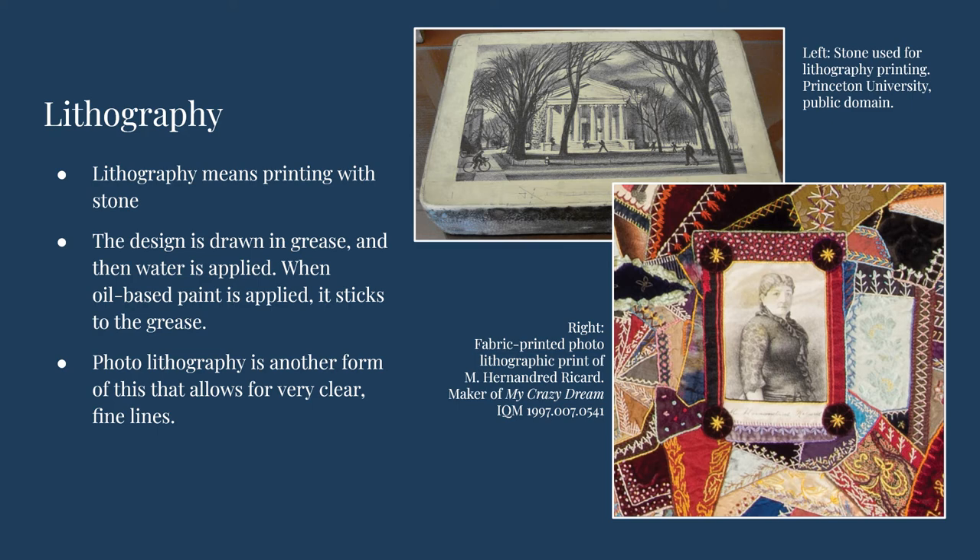A variation of lithographic printing, photolithography, was used to create this fabric print of a photograph. The print method allowed for very thin lines to remain clear in the image. This photograph, an image of the maker, appears in the quilt My Crazy Dream, which is dated 1877 to 1912. Today, many artists use fabric printed photographs in their quilts.